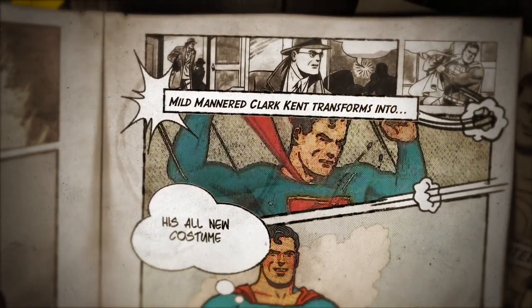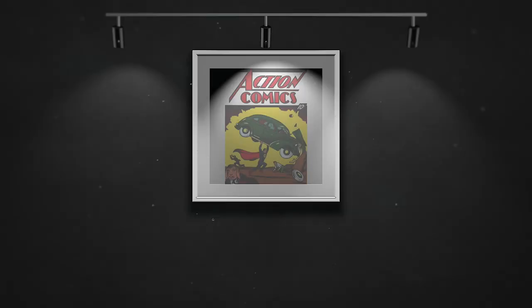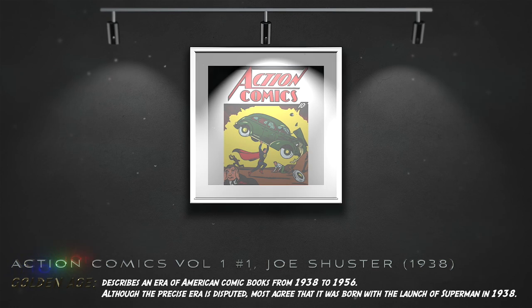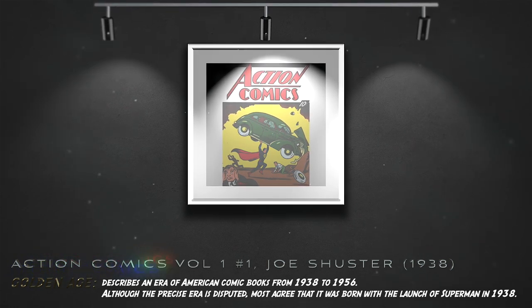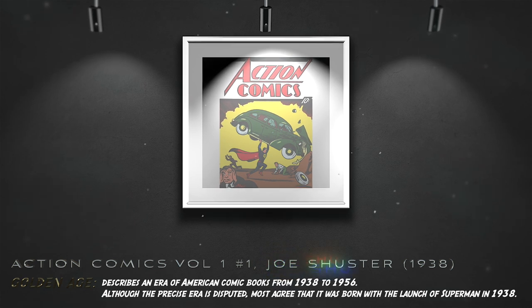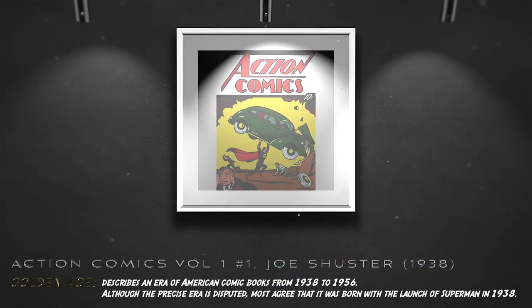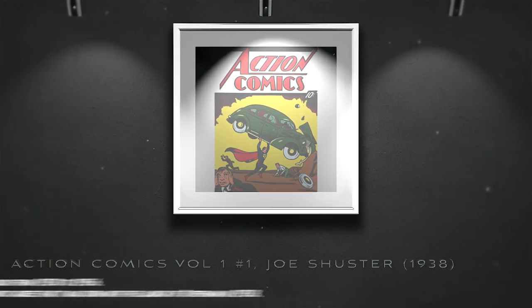His all-new concept would now include the familiar costume of the S on the chest. In 1938, at the start of the Golden Age, Shuster's revised version of the Man of Steel appeared in the first issue of Action Comics, which proved to be a huge success. The cover of Superman lifting the car has now become an iconic image of popular culture.